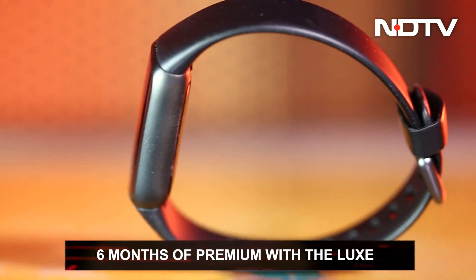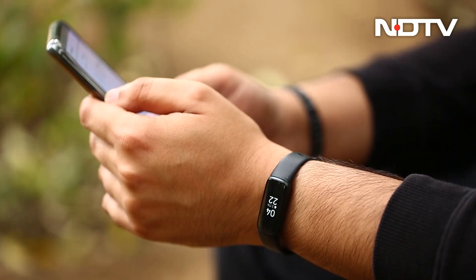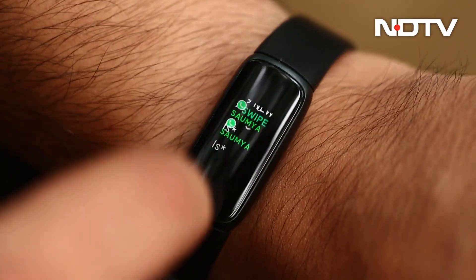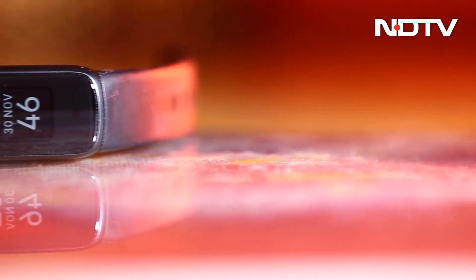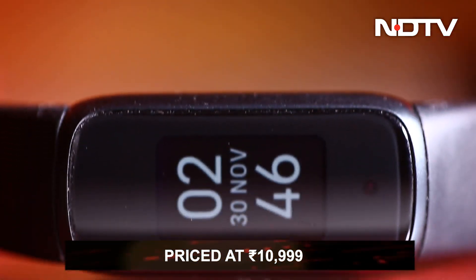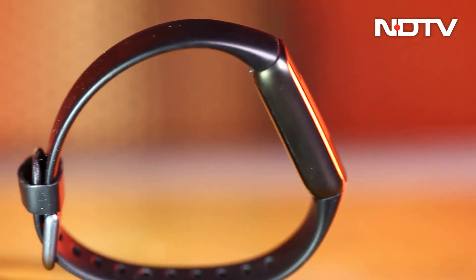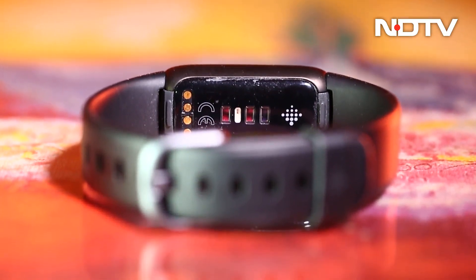The Fitbit Luxe is a truly premium product when it comes to design, and it also offers access to Fitbit's ecosystem of wellness data tracking, which is just another thing it does over and above what a normal fitness band can do. For the price of Rs.10,999, with everything the Luxe does, it is a product we can easily recommend to anyone looking for something that is designed beautifully and offers wellness features.